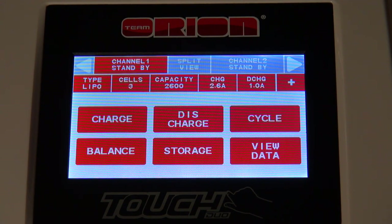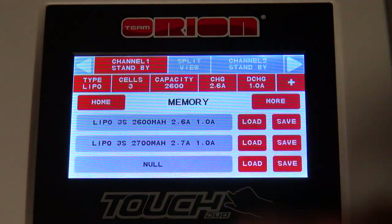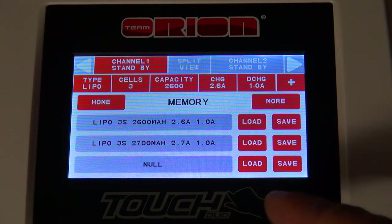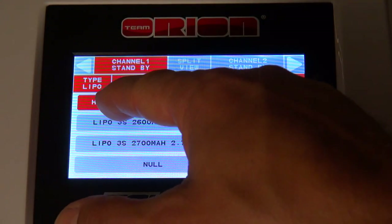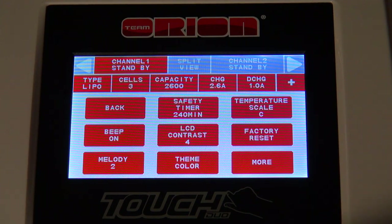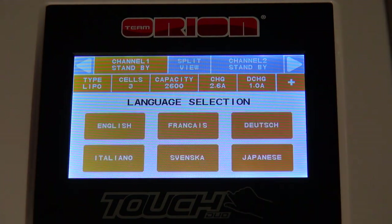For additional settings I push the button with a plus. There are a lot of possible settings on this charger. First, the memory function — here it is possible to save the parameters of your favorite batteries. After saving, you can choose the load button and all settings are done automatically. This function is possible for six different batteries. I already saved my two types of airplane LiPos. On the 'more' button there are additional settings: some settings to adjust the sound, beep effects and melodies. And on theme colors it is possible to change the colors of the display. On the last screen it is possible to change the language again.